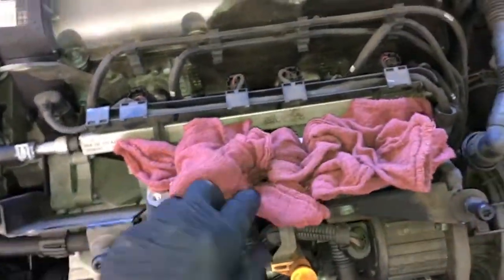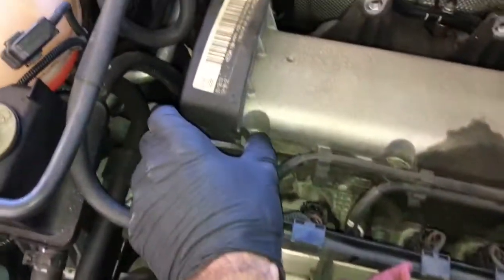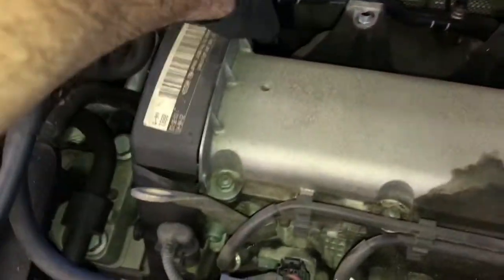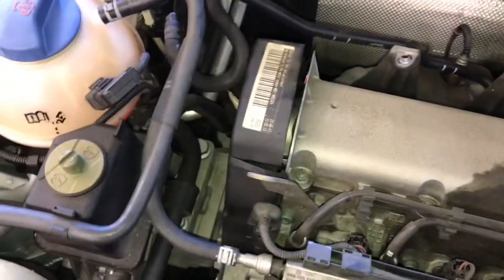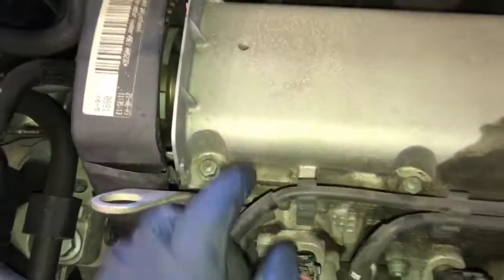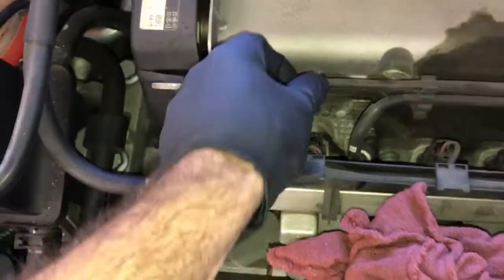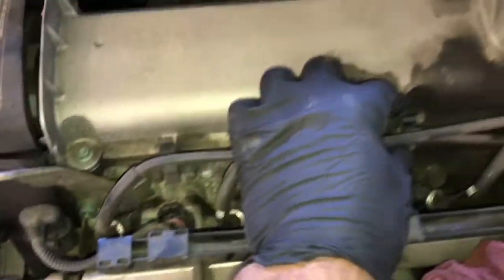Before removing the valve cover, stuff rags into the ports of the lower portion of the intake so nothing falls inside. Next, pop the two clips on the timing cover and pull it back an inch or so. Then remove the ignition wires from the little loom holders.